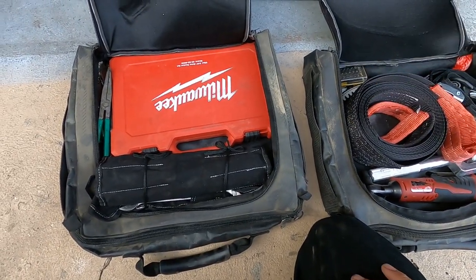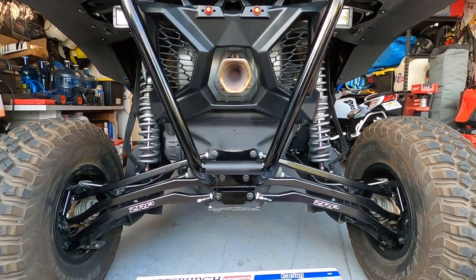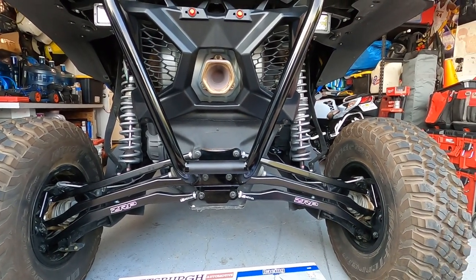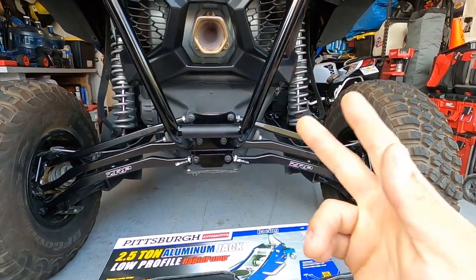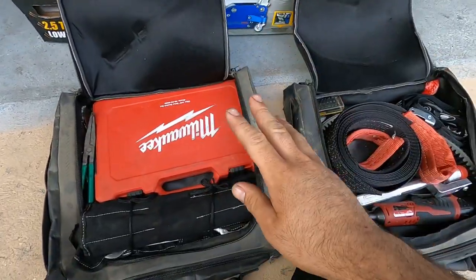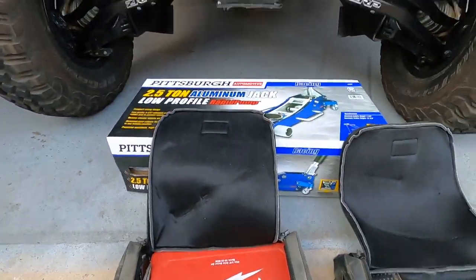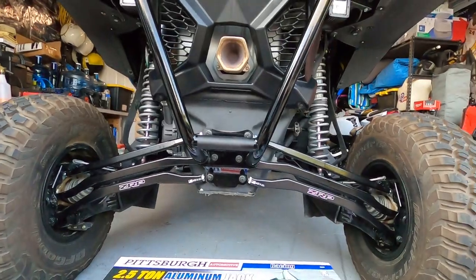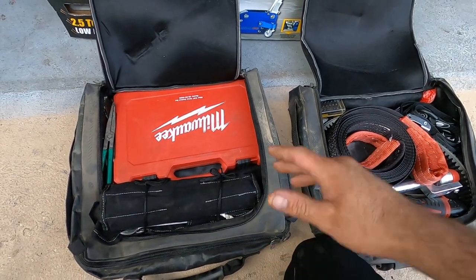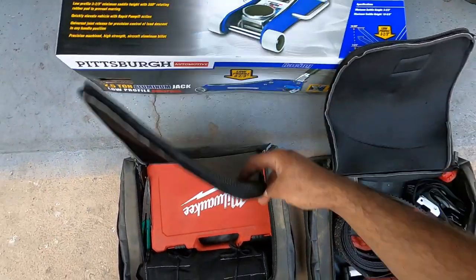One thing for sure is I don't carry a spare tire, and I'll get to that in a second. I don't carry a jack either, but I think I carry pretty much everything else I may need — tools, plug patches, stuff to change my belt. Other than a spare tire and a jack, I don't think I'm missing anything, but if I am, hit me down in the comments. So let's get started.